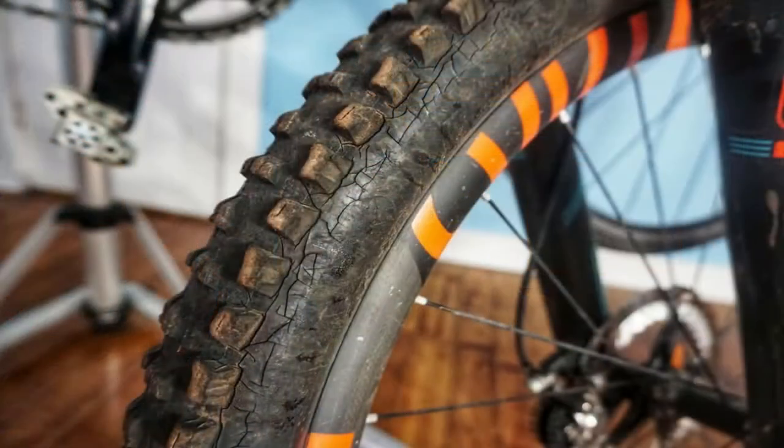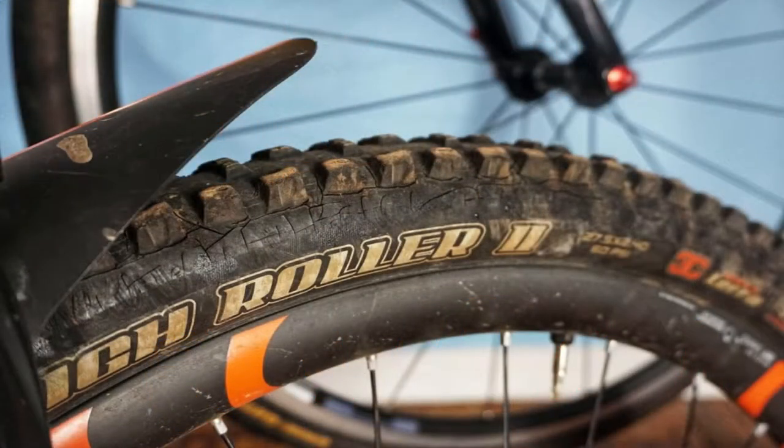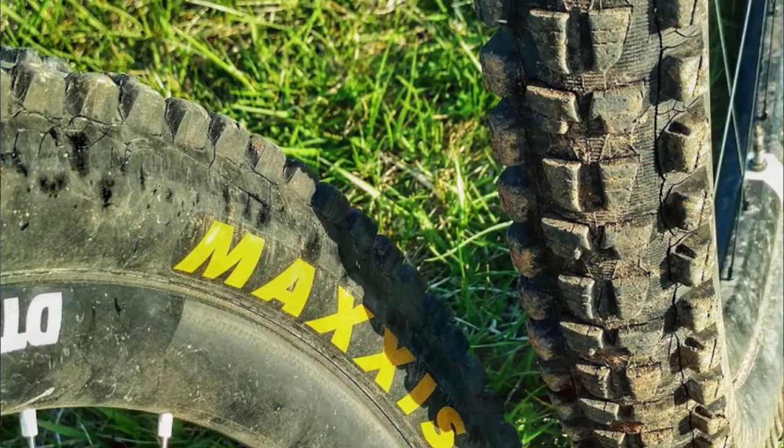I snapped some pictures and shared it on social media. A couple of days later I found out somebody else in our local community had very similar cracking, but all along the tread. I put two and two together and realized that both he and I were on the same ride back in January, only a couple of weeks before I noticed the cracking. The significant thing about that ride was that it was two below zero with snow on the ground.